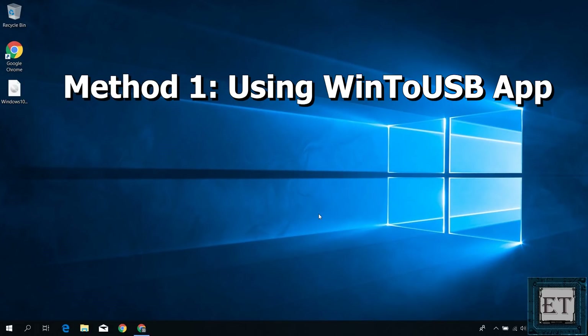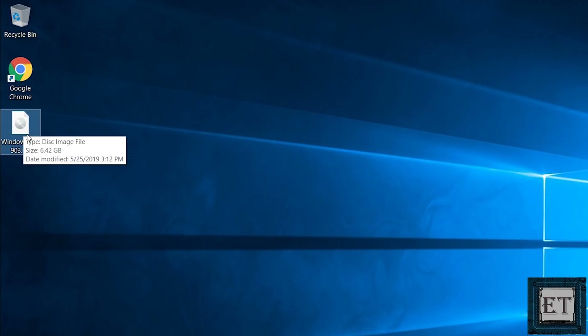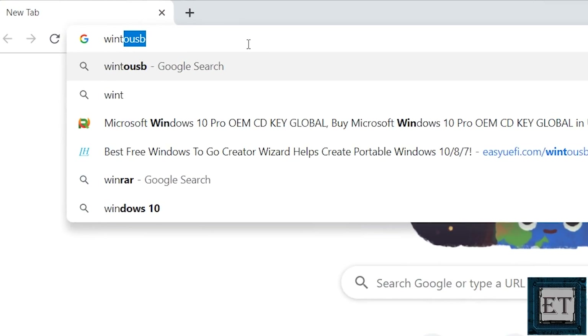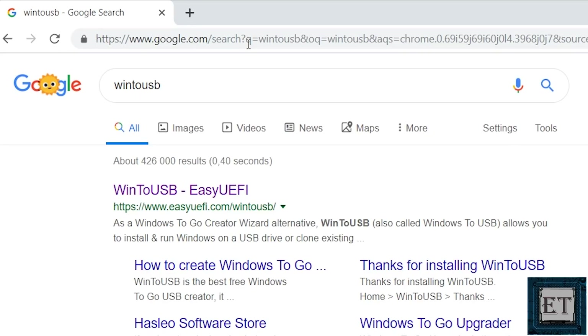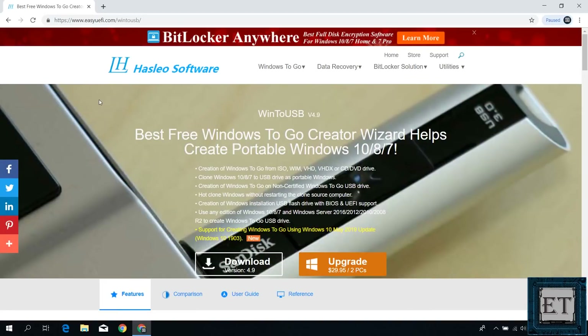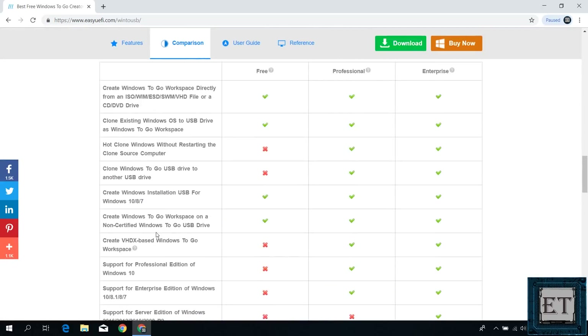The first method will involve the use of a third-party application and a Windows 10 ISO file. The most common and efficient third-party app for this is the Win2USB Creator. I will leave a link to the download page of this tool down in the video description. You could also search it directly on Google. Click on the link from EasyUEFI.com and it should take you to the download page.